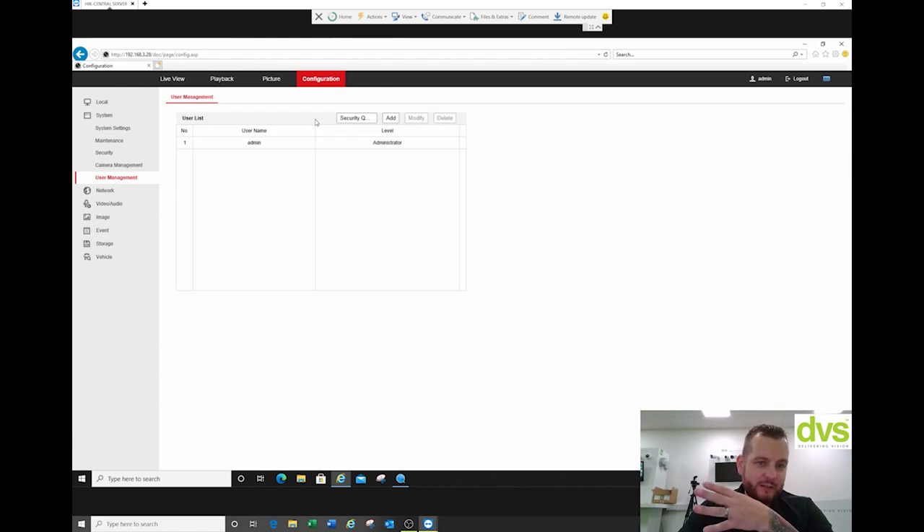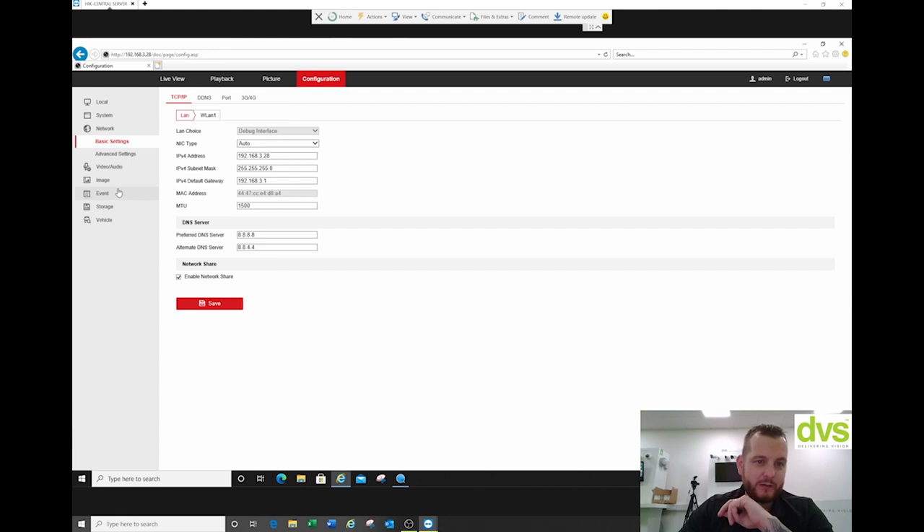Under user management, you can add separate users in there. Under network there are a couple of additional functions. So obviously the LAN IP address — you match that to whatever your IP scheme is. Make sure you've got your DNS server in there.